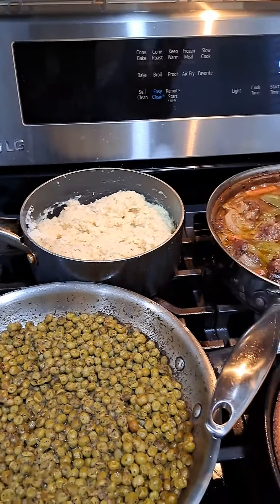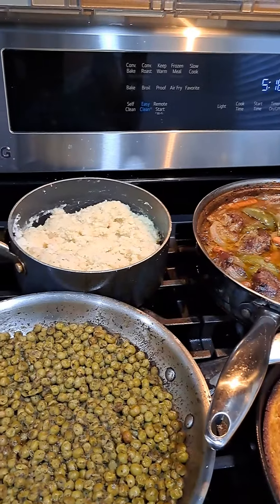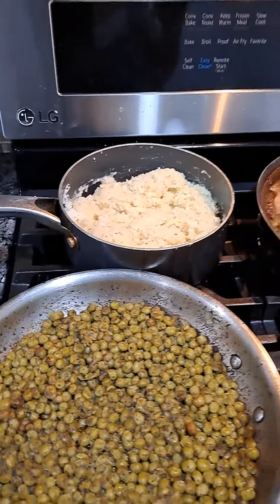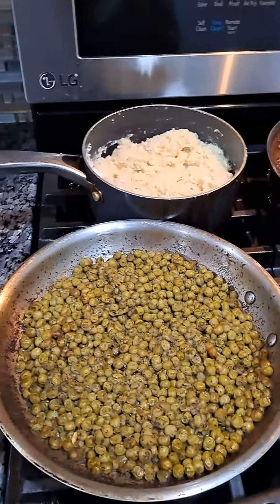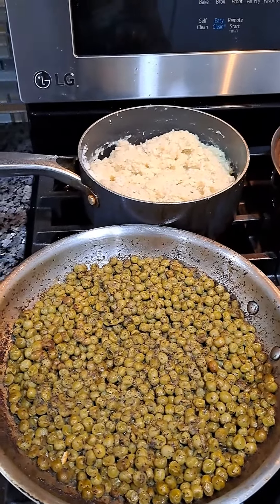I'm cooking for a few days because I have three days of work, so I need to have something ready. This is my garlic mashed potatoes.